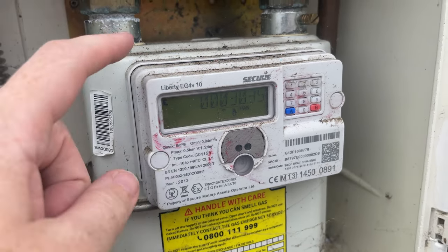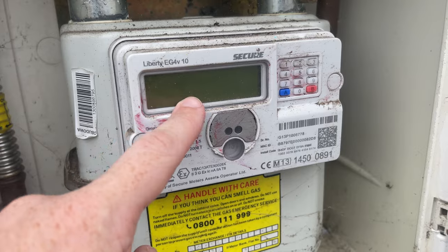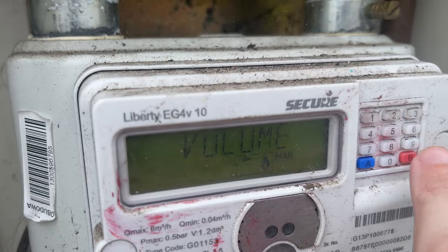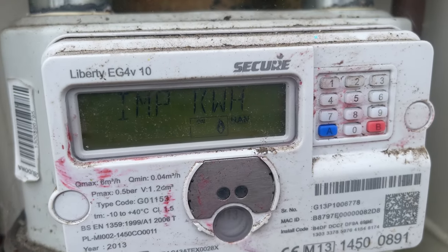Welcome everybody. Today's video we're going to be looking at how to get a meter reading on a secured Liberty EG4V10 gas meter. What you want to do is press number nine, and that brings up the volume — this is your meter reading. It should show your number, and this is meter three.